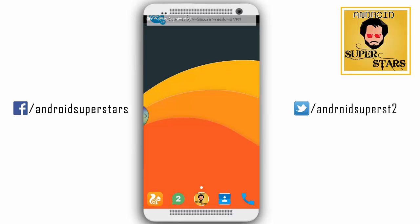Hi friends, I am Tipu from Dubai. You guys are Android Superstars. Now we are going to talk about battery charging.